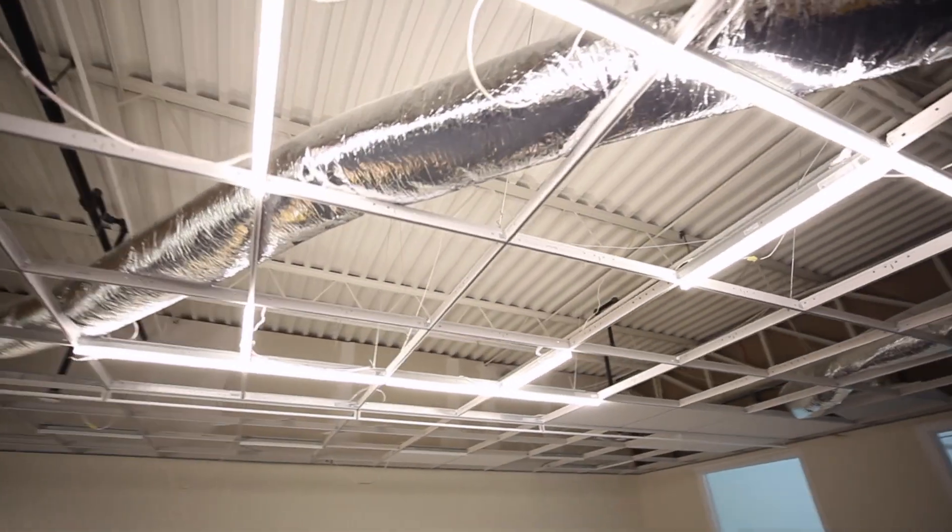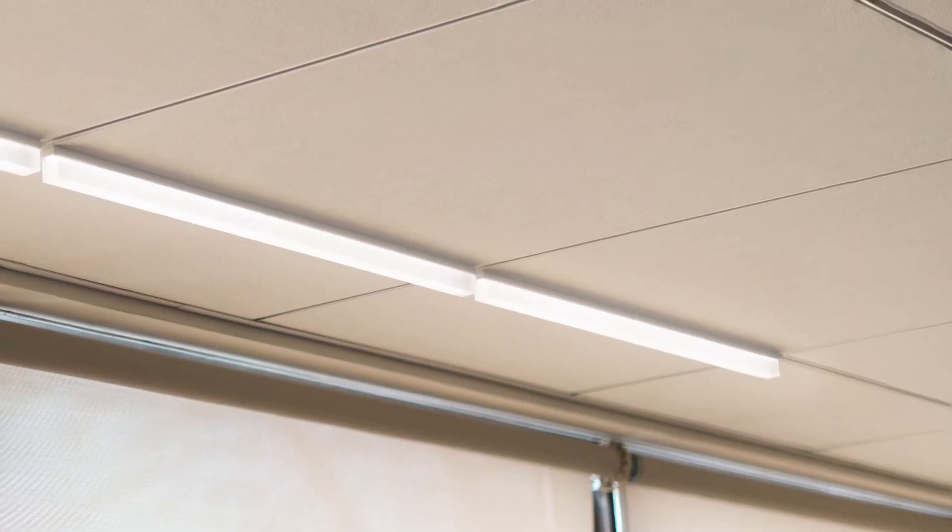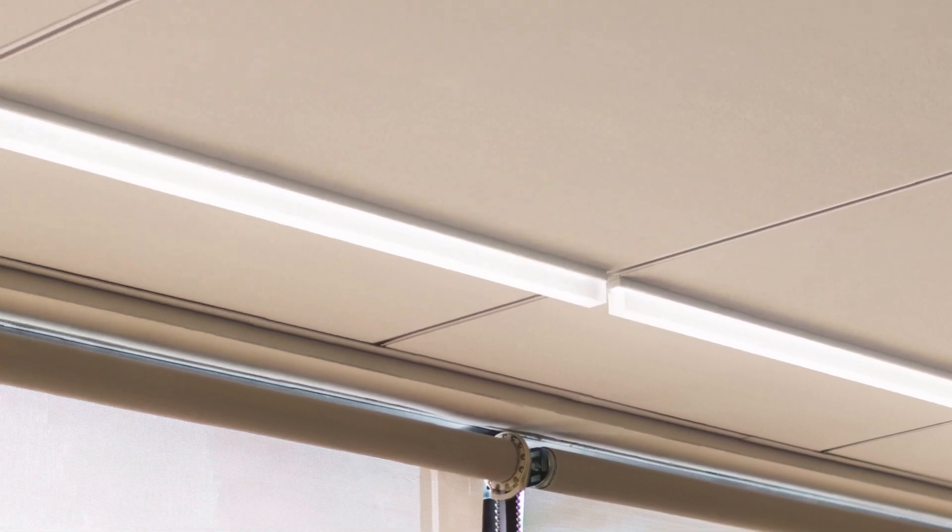And that completes our installation. The T-Bar LED is a simple product to install, requiring less overall installation time while also reducing construction waste. Third-party studies have shown that installing our product saves you up to 50% in installation cost.